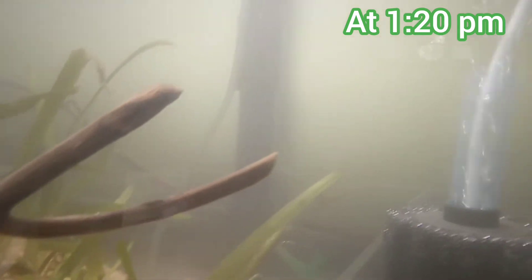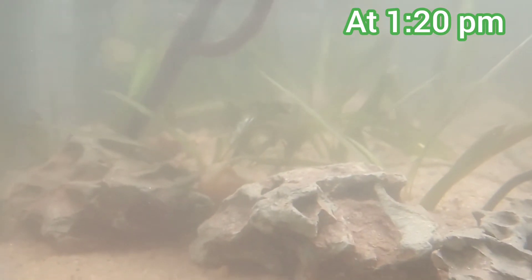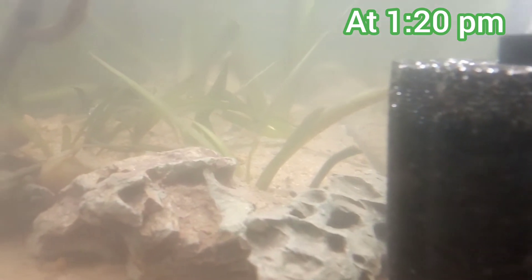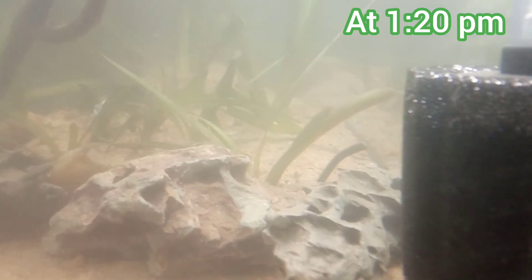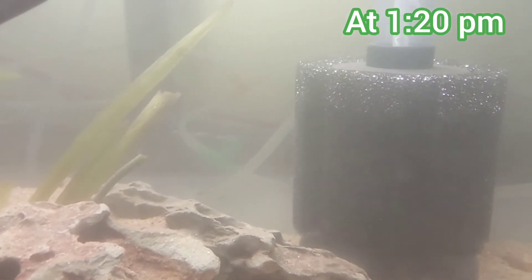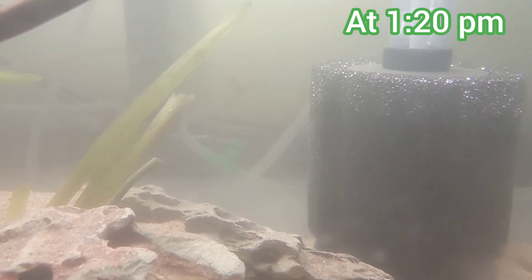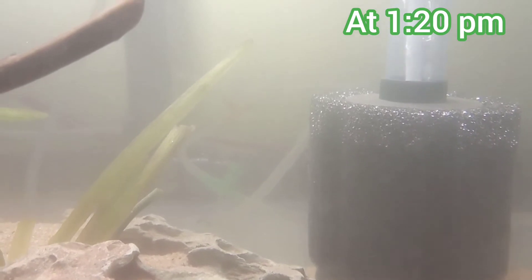I have switched on the air pump and the sponge filter is already in place. You can see the suspended particles, dirt particles, and mud particles are just floating around the sponge. How dirty the water looks — it's so cloudy, it's really dirty, and the dirt particles are moving around.